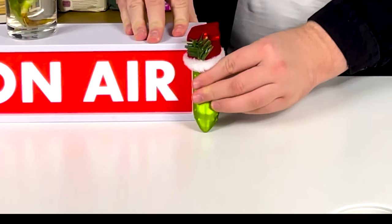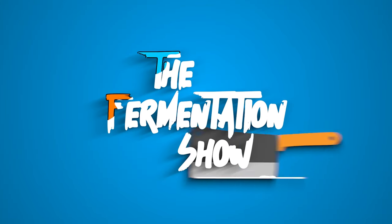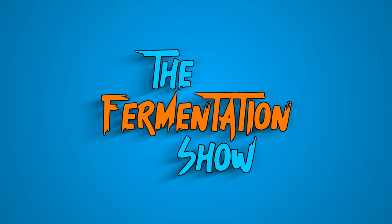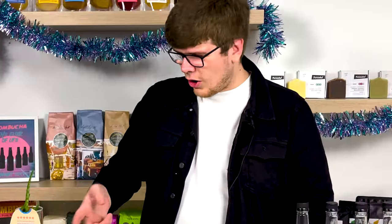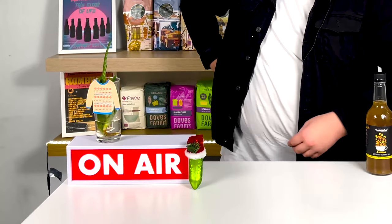It's coming close to Christmas, and you know what that means — £1.50 at Asda, would you believe it? Hello and welcome to the Fermentation Show, where we have got all festive: we've got tinsel, Octavius is wearing his Christmas jumper, and we have Peter the Pickle here to spread some Christmas joy. Because it's coming close to Christmas, we thought we'd give you a real treat today — we are doing another FAQs with Alistair.